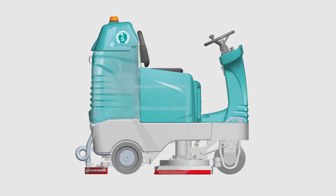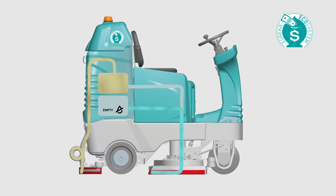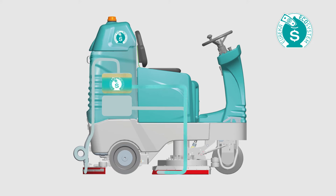The patented ECOsystem, fitted as standard on the E100, generates savings of up to 80%. This innovative system recycles the detergent solution used during cleaning, ensuring less time is spent filling, emptying and maintaining the machine, and therefore drastically reducing running and labor costs.